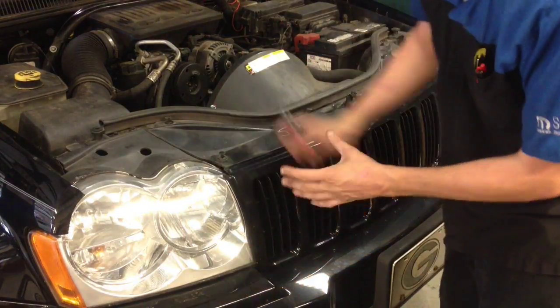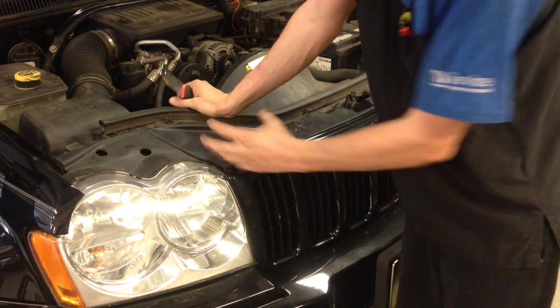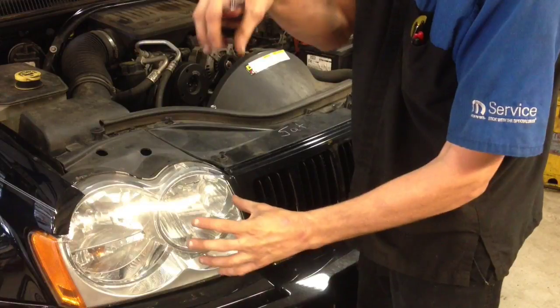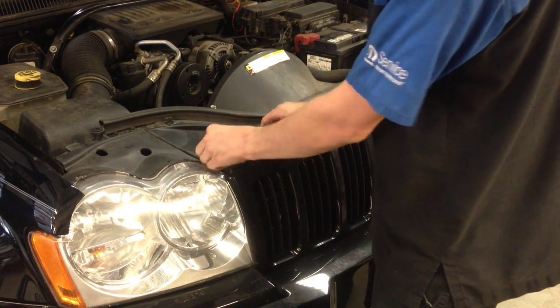In order to get the grill off, we're going to have to remove a total of 6 plastic retainers. The plastic retainer actually has a middle insert. You're going to pull up on the middle insert and then you can pull the whole assembly off. The middle insert may come off by itself — if so, you're going to have to grab the lower portion. I'm going to go ahead and remove one of them to show you what they look like.